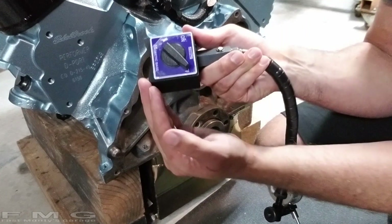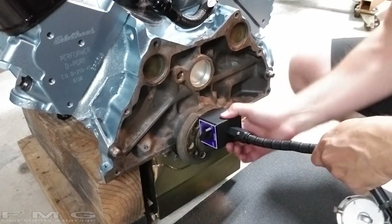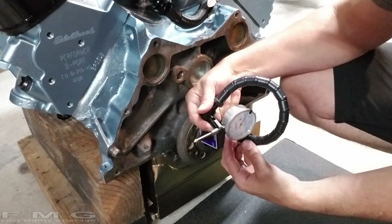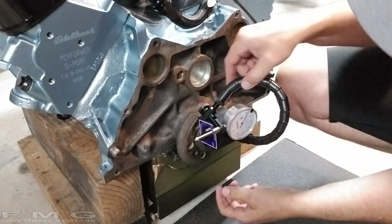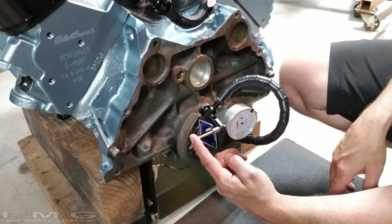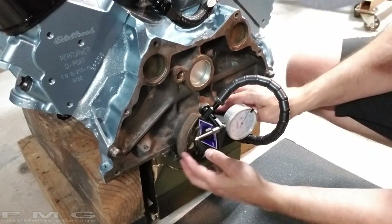When you stick it on something metal and turn it on, it takes like 150 pounds of force to get it off. We can then get our dial indicator into the bore of the bell housing like so, and lock it down. Now when we spin the crank, this will measure how far off we are — at least that's the plan.